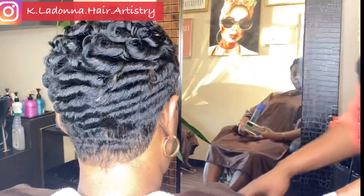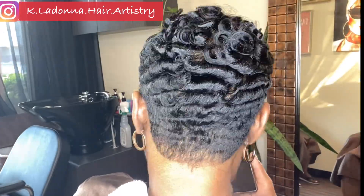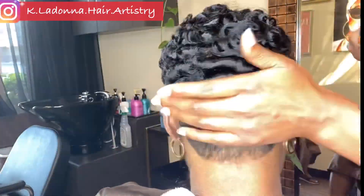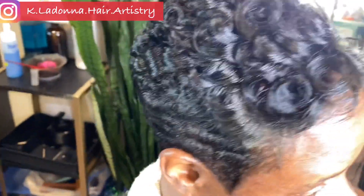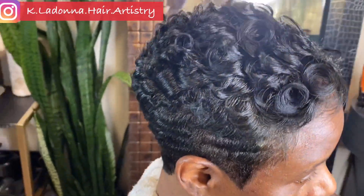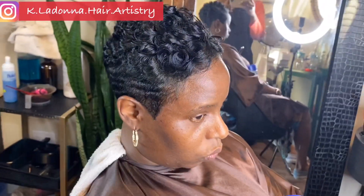Next time, if you guys are interested, I'll try to do some videos where I'm doing the actual cut and everything so you guys can see the whole process. I'm super happy that I was able to share this with you guys. Please comment in the comment box below, and subscribe to the channel if you haven't already. I look forward to seeing you in the comments. Thank you.